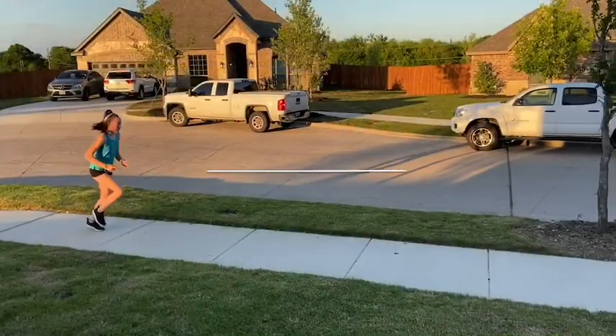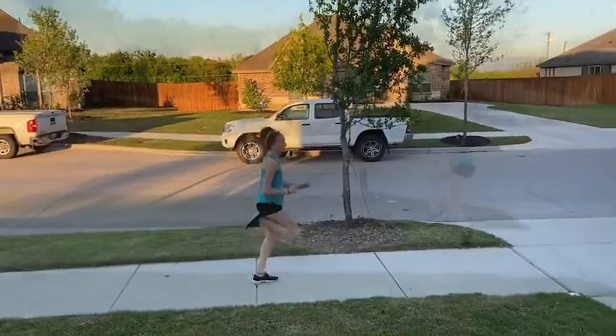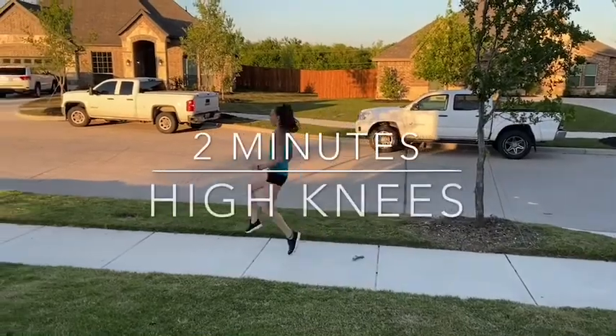And some good old-fashioned booty kicks. For your high knees, be sure your knees are getting at least to waist level.